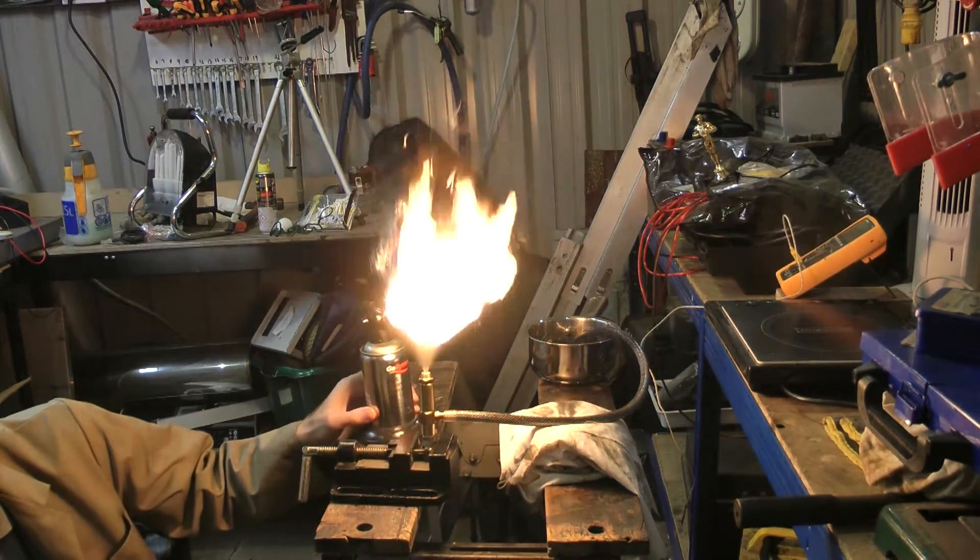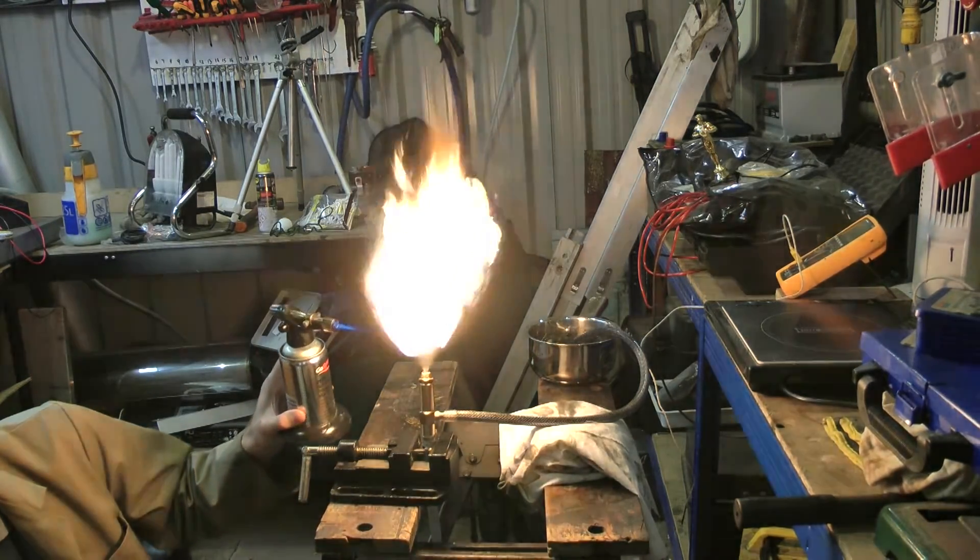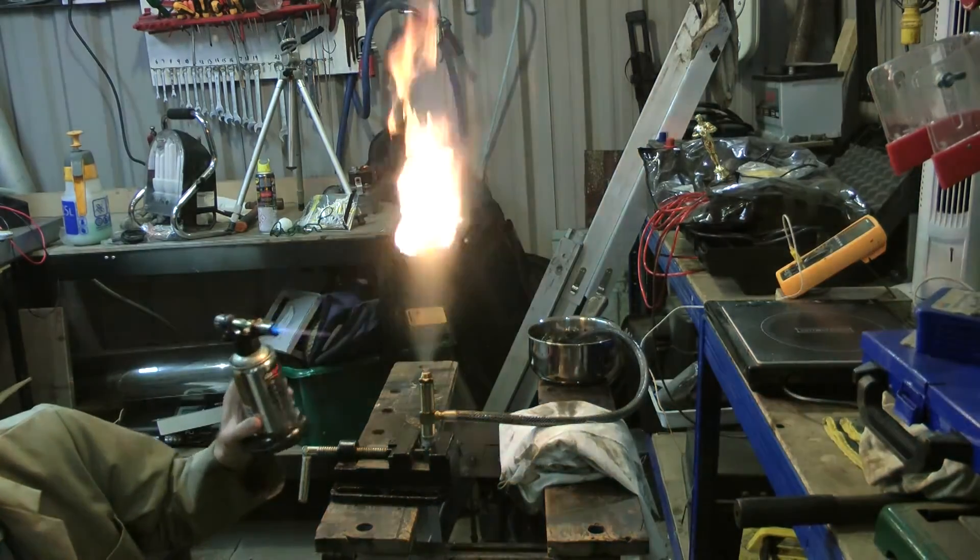This time I've taken the oil up to about 140 degrees and it burns a lot nicer, but it still doesn't quite self-sustain. It still goes out if you take the blowtorch away.